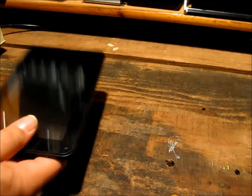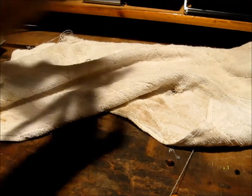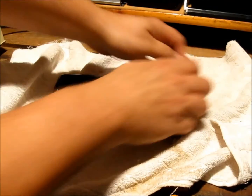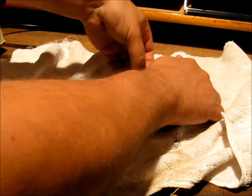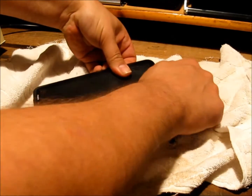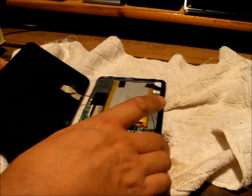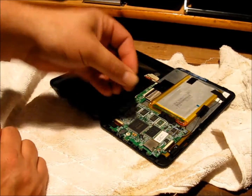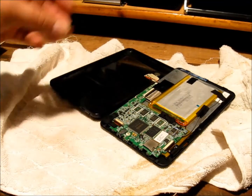You probably should put something down to protect the face of the screen while I'm opening it up. As you can see, I'm just using my fingernails — no special equipment. And there we are. Pay special attention to the little buttons: power on and off, and volume control. You'll need to put them somewhere safe.